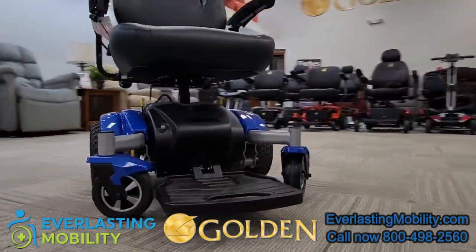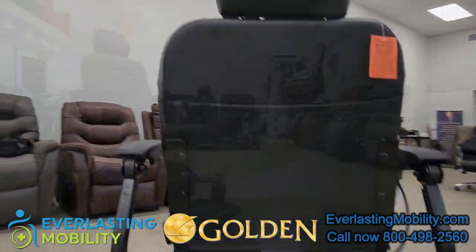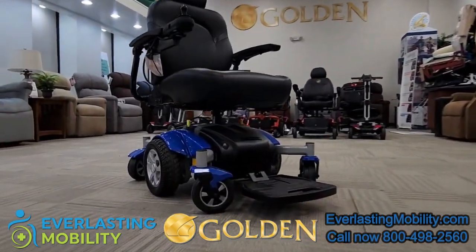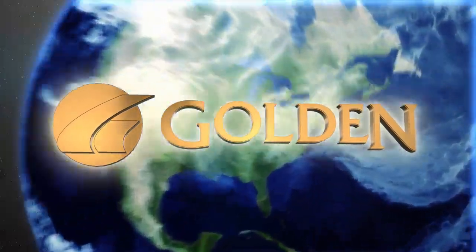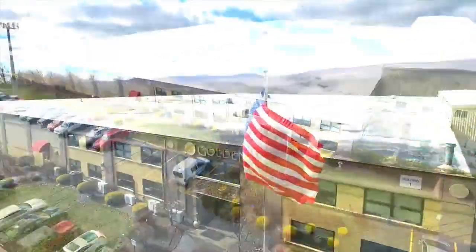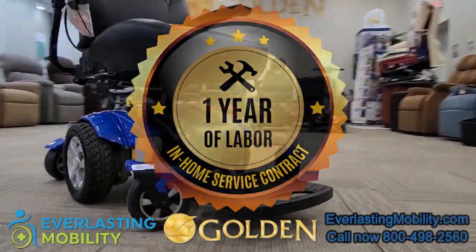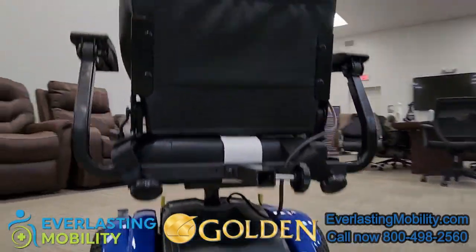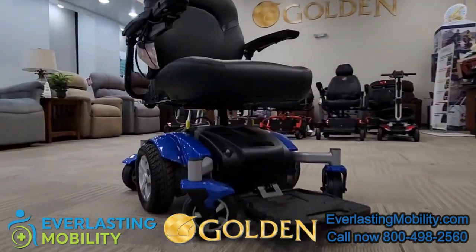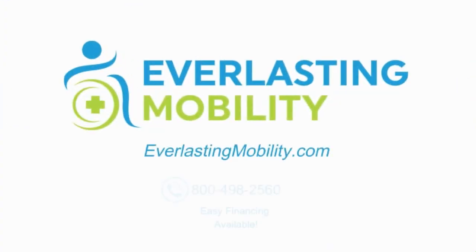In conclusion, if you're looking for a nice, well-made center wheel drive heavy-duty power wheelchair, the Compass HD is an excellent choice. Golden Technologies is one of the best brands in the industry — they've been around for a long time and have one of the best warranties, which includes one year of in-home service. As long as it's an approved claim, they will send a technician to your home to diagnose and resolve the issue within the first year. If you have any questions, please give us a call at 1-800-498-2560 or visit us at EverlastingMobility.com.